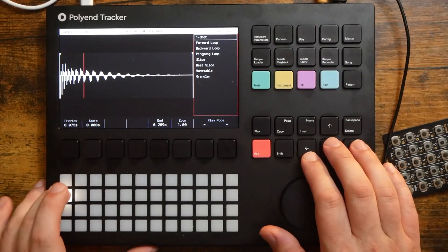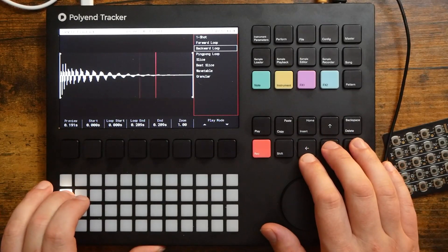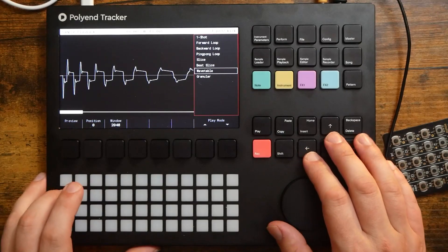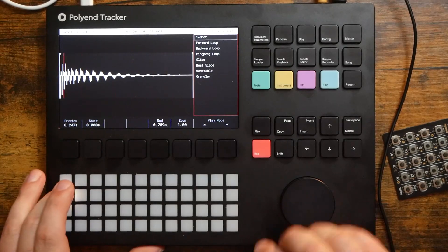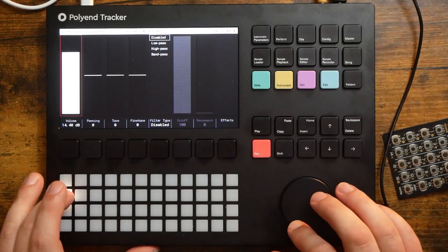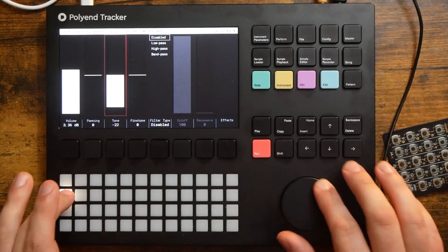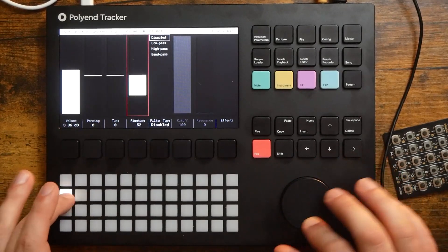So now I'm going to go to sample playback. We can tell it: do we want to one-shot it, forward loop, backward loop, or ping pong loop? We can slice it up. If it was like a loop, we can turn it into a wavetable synth or a granular synth. I'm just going to keep it as a one shot for now. We can go to instrument parameters and see our volume for this instrument just by itself, panning, tuning, and micro tuning.